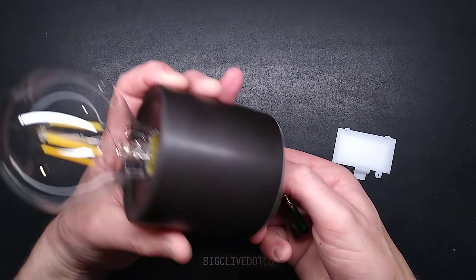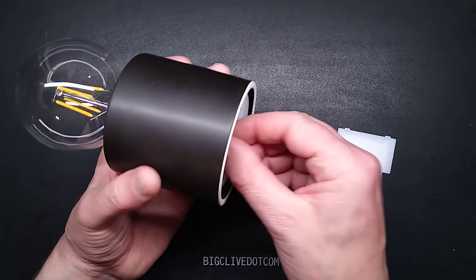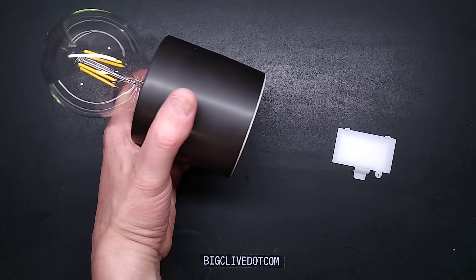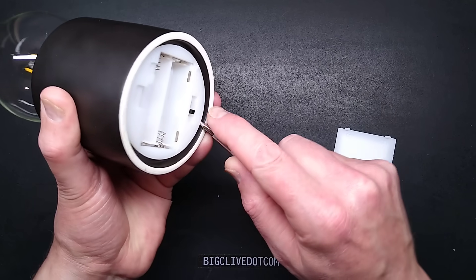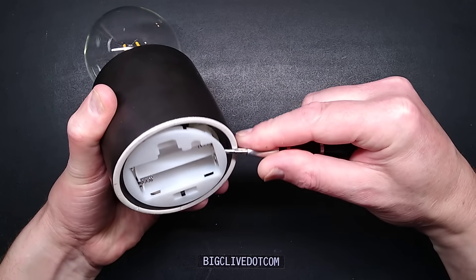Let's take these Power Cell rechargeable nickel metal hydride cells out. If I pull the base out, is it going to come out? I may have to screwdriver this out. Let me get under here and prise it, because I think the hot glue has kind of sealed up again — and it has. It's really sealed in tightly.